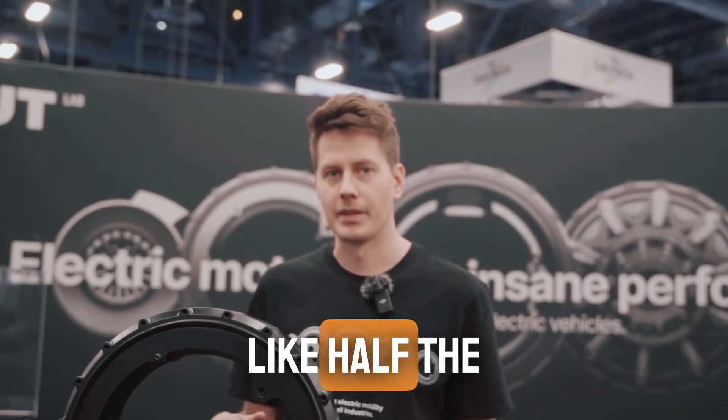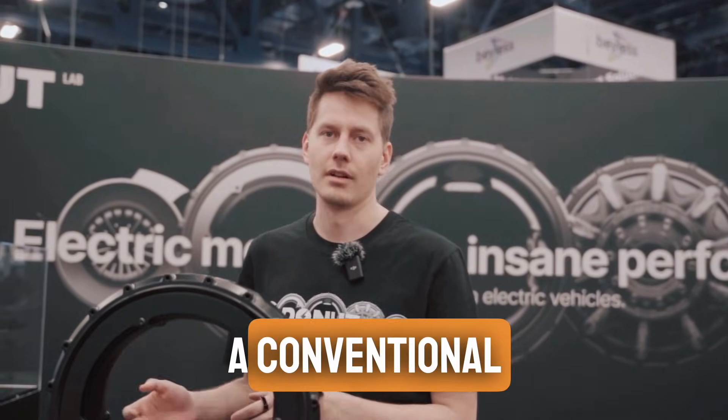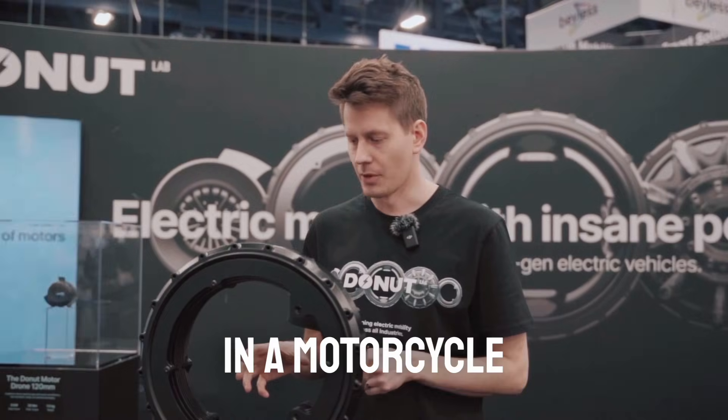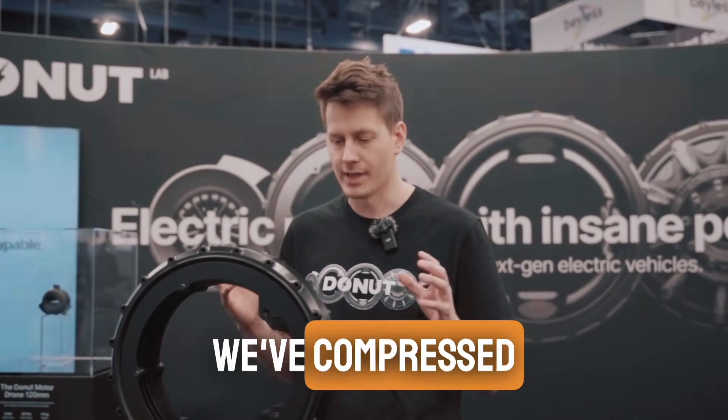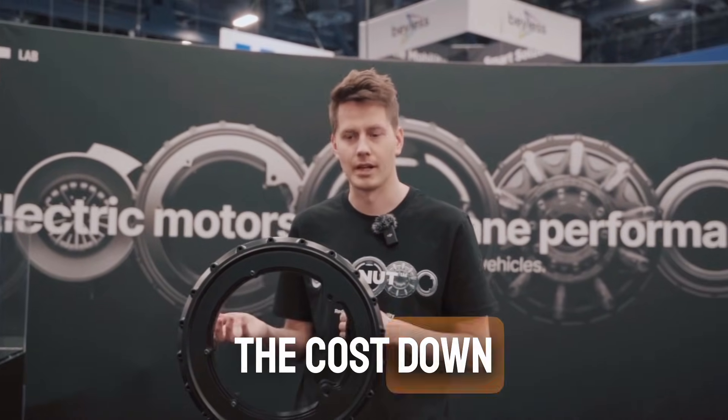That's roughly half the weight you would have in a typical or conventional in-wheel motor. Lightweight is very important in a motorcycle, so that's why we've compressed everything as compact as possible to bring the weight down and also bring the cost down.